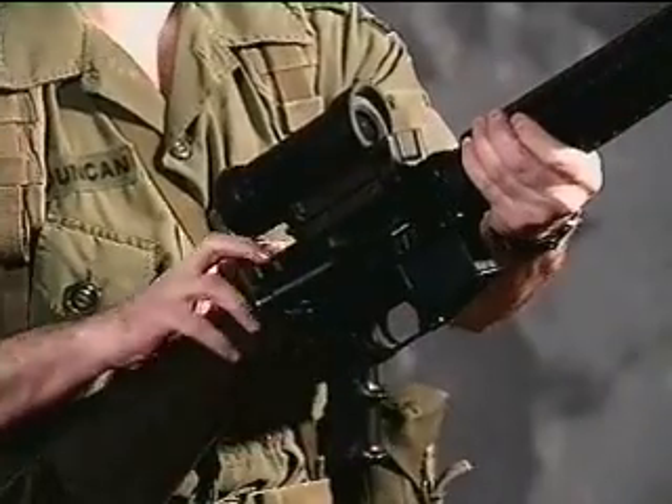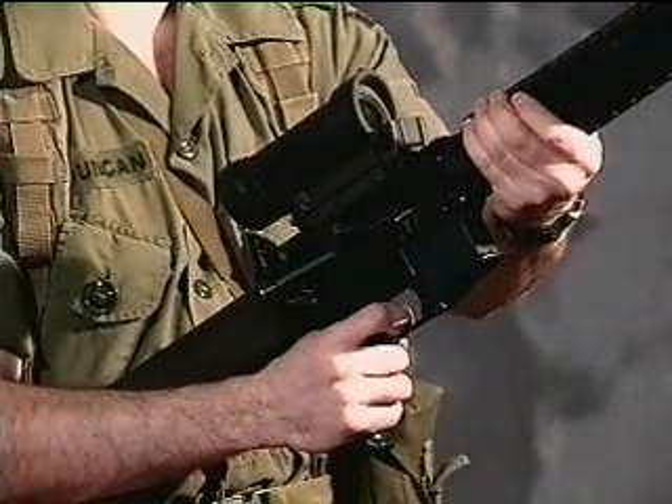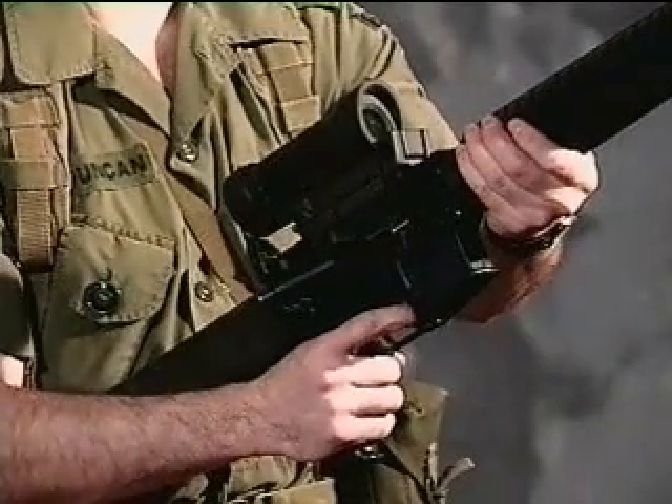Select to auto. Cock rifle. Squeeze and hold trigger. The action should fire. Cock weapon. Action should fire again.